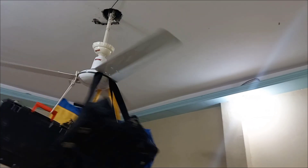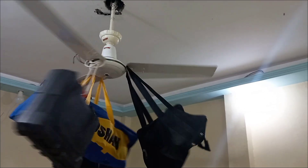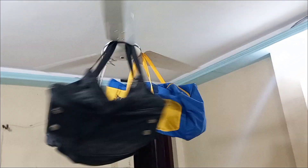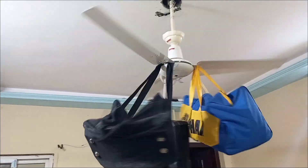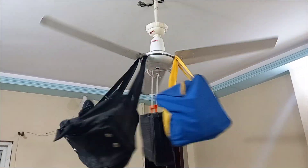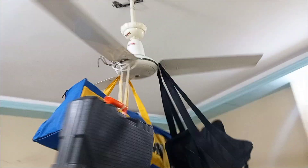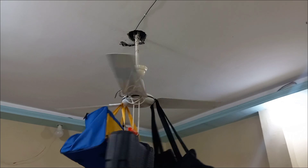This fan — I literally cannot believe it. I have no words. Oh my god, these bags are so heavy. It's still running! This is the power of the Royal Deluxe model ceiling fan.